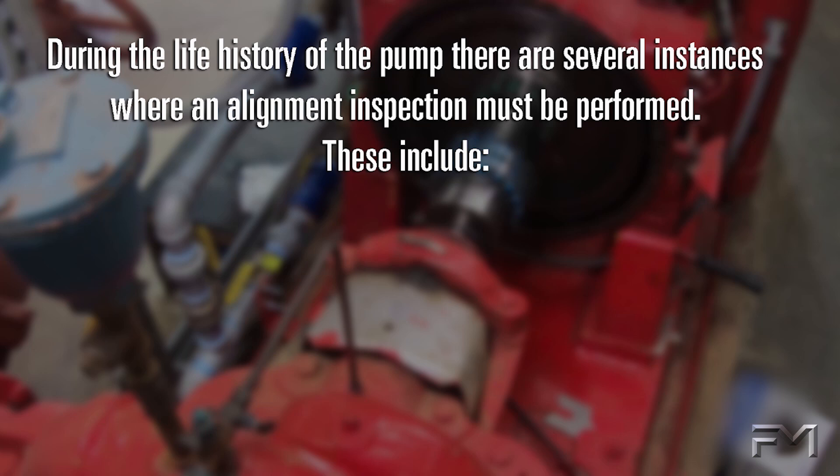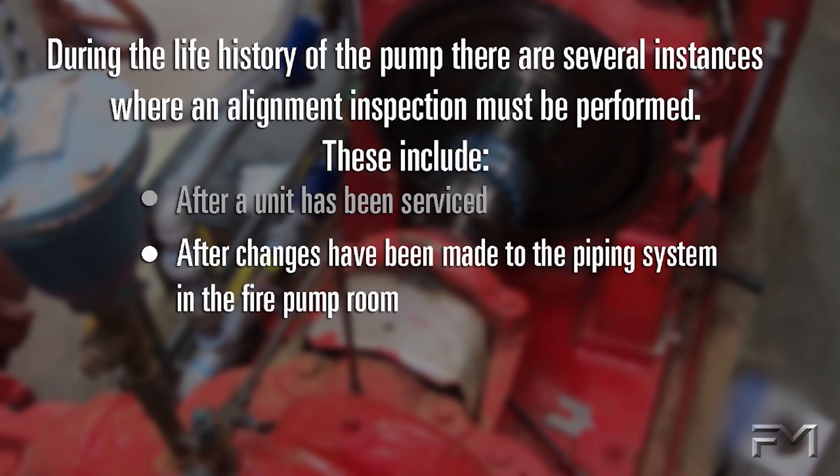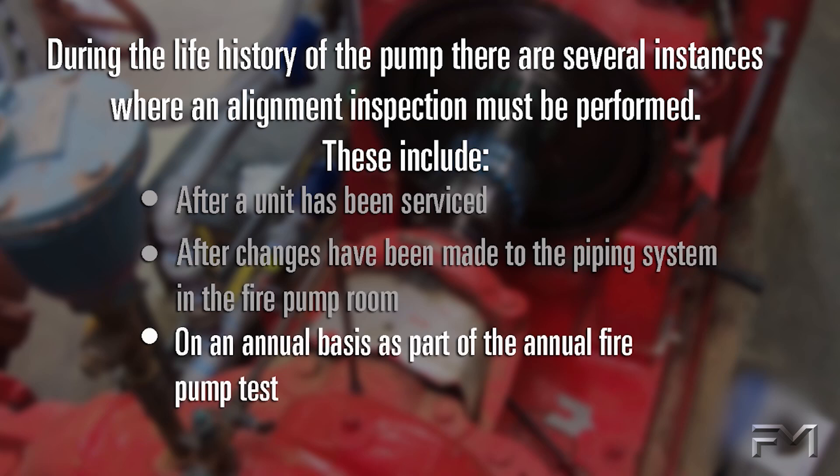During the life history of the pump, there are several instances where an alignment inspection must be performed. These include after a unit has been serviced, after changes have been made to the piping system in the fire pump room, and on an annual basis as part of the annual fire pump test.